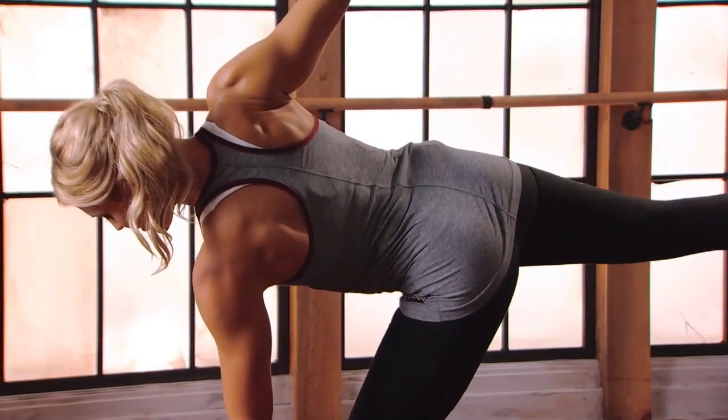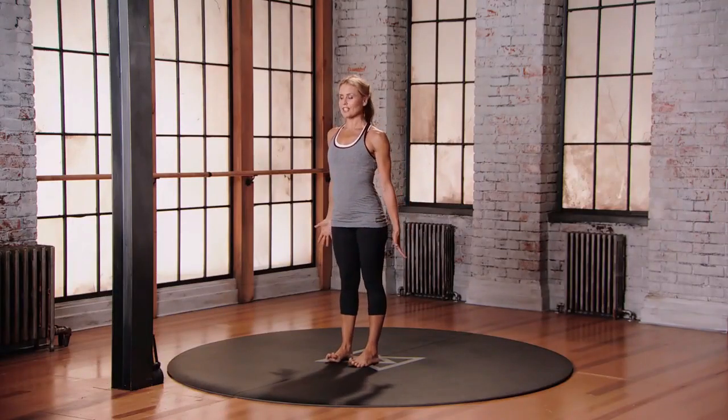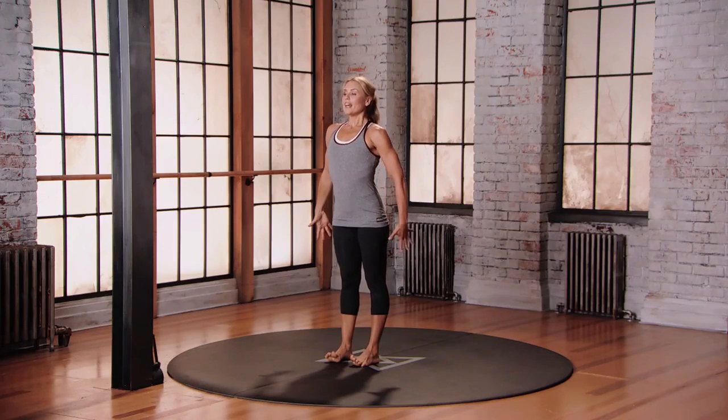And then to come out, bend your left knee, step the right foot back, step up to mountain and change sides. Take a big inhale and a big exhale.